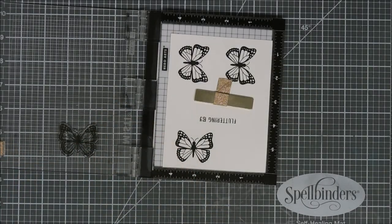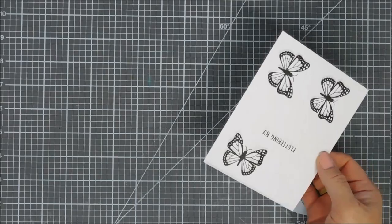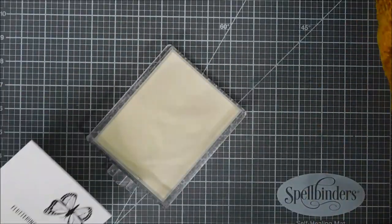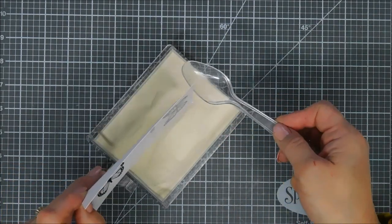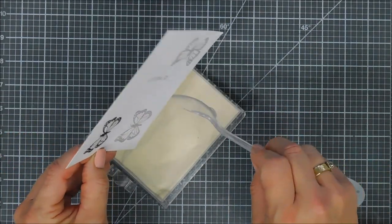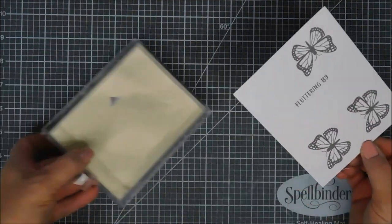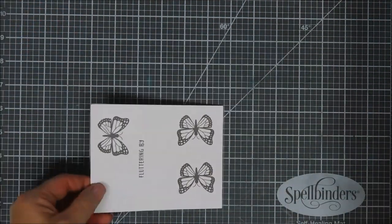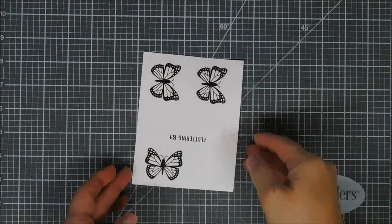Once all of our butterflies are stamped, we're going to do some heat embossing. When I use my ZIG markers I like to create a well or barrier with my embossing powder, so I'm going to go over my images with clear embossing powder, tapping off the excess. I'll use my heat gun and melt it until it's all melted and ready to go.